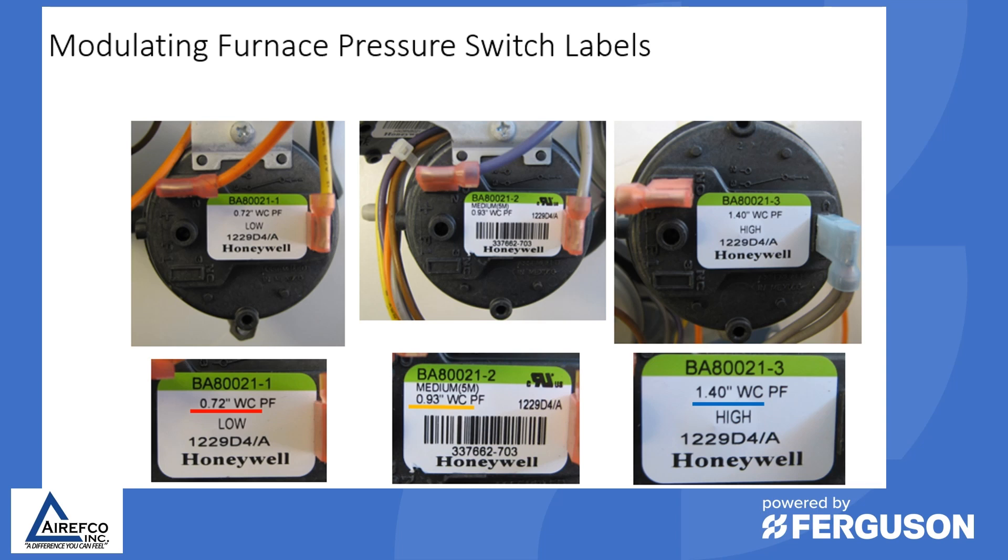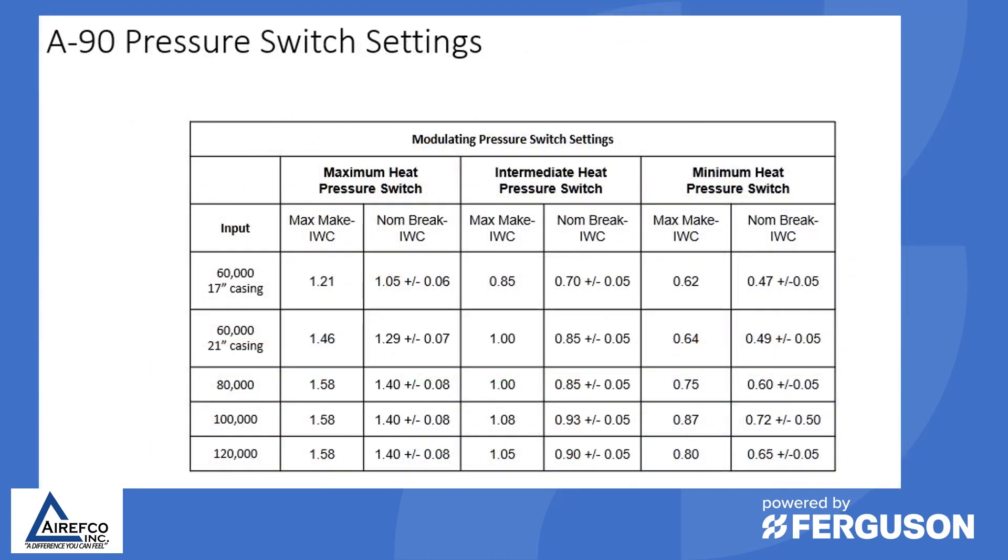This makes it really easy to troubleshoot these switches when the specifications for the switch are actually on the switch itself. However, there are a lot of switches that do not have the specifications directly on them, and so for that you would need to call tech support to get the proper inches of water column for that particular switch.